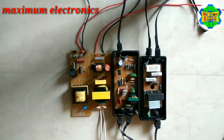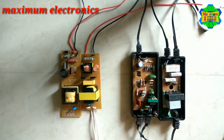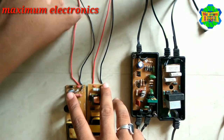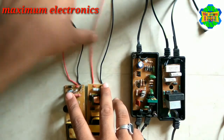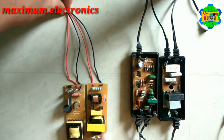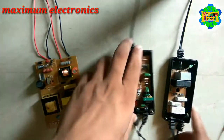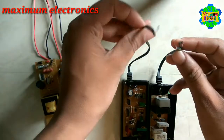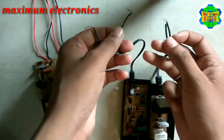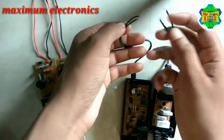These two are DC chokes because here there is an orientation — positive, negative, positive, negative. It means DC contains orientation, as we already know. This other choke is an AC choke because there is no orientation on its wires — you can connect plus to minus or minus to plus, or vice versa.